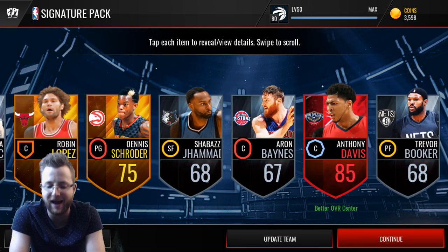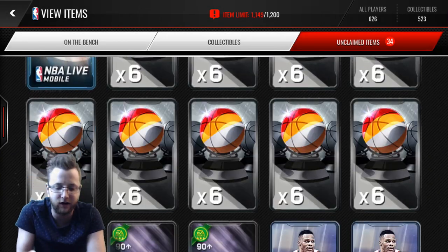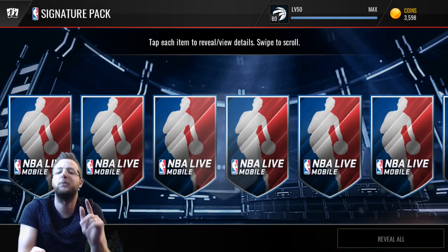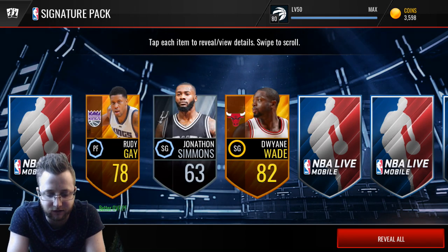This one's looking like it might not... oh, Anthony Davis! He's the one clutching it out for us, getting that double elite. The final pack — if we can get two elites in here, it's been two elites in every single pack.